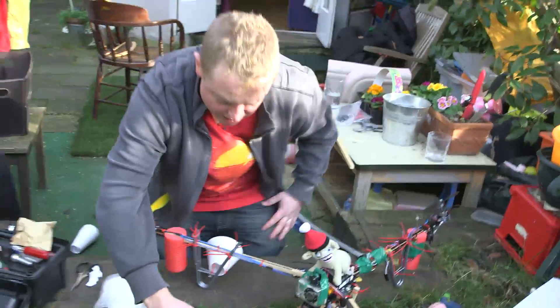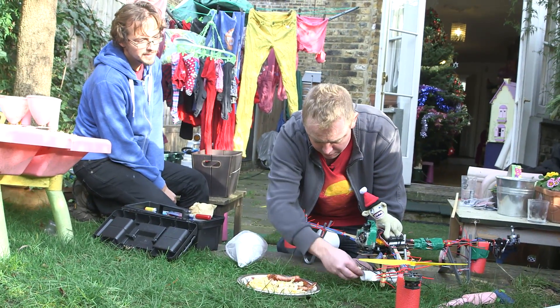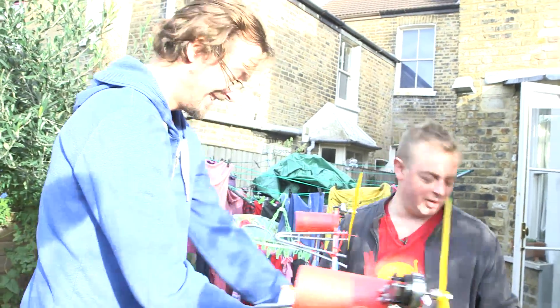A bit of sausage. A bit of bacon. And a bit of egg. A bit of tomato ketchup. Delicious. And a mushroom. Looks good, doesn't it? The mushroom acts as a stopper. That's great.